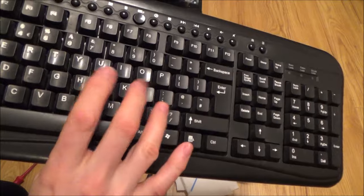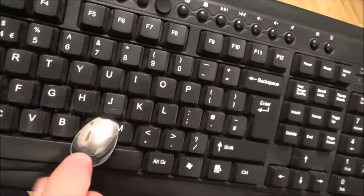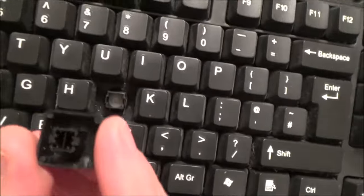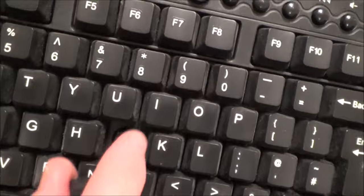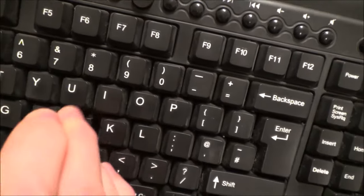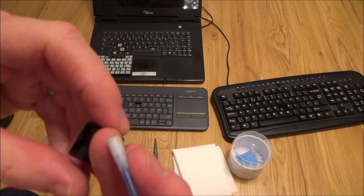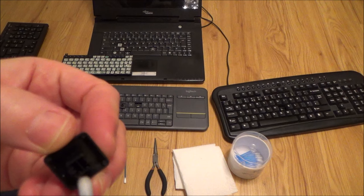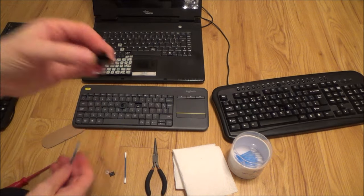This is a very old keyboard — with something like this you can even use a spoon. Put the spoon in and just lever the key off. It's the same principle: two little tabs keep the key in place. On this one you can see a bit more grime, so get your q-tip and give it a good clean around there and inside. Also clean the key itself, since that part moves up and down inside the shaft.